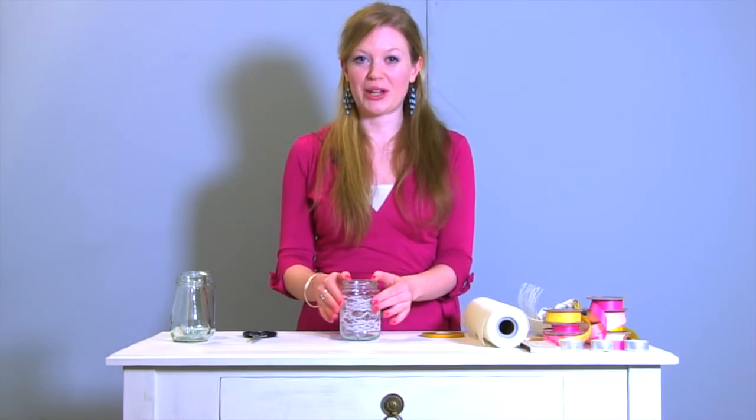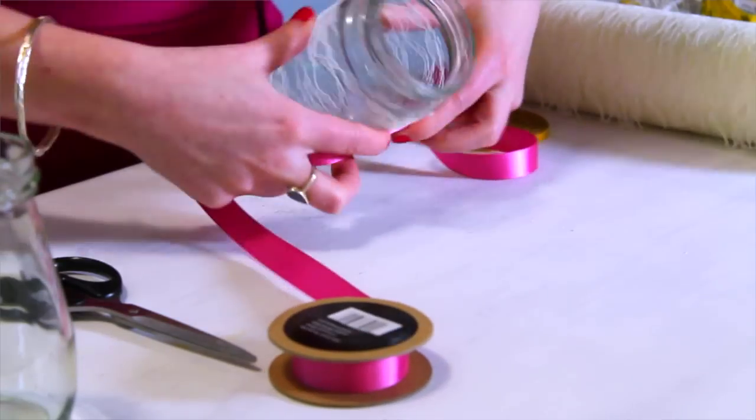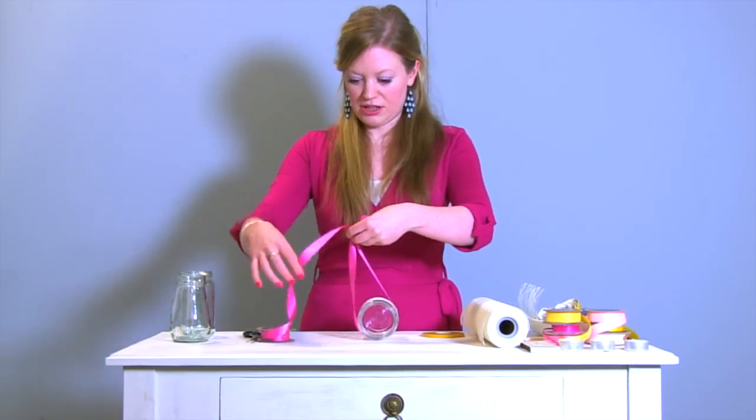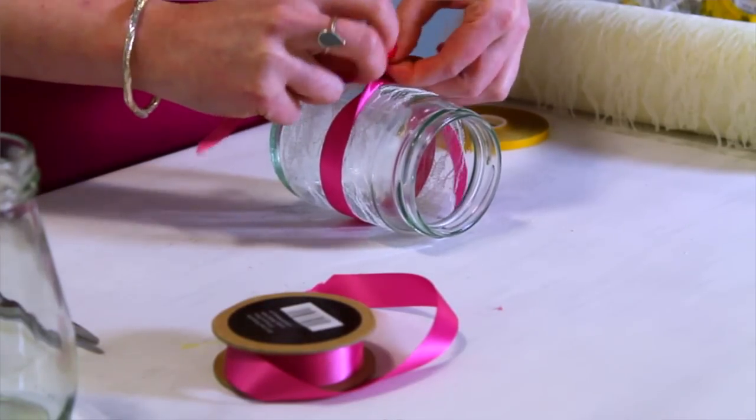Once you've put your lace on, the next bit is just to pop a piece of ribbon around. I'm going to choose a pink ribbon and then measure out a nice generous length so you can tie a nice generous size bow.